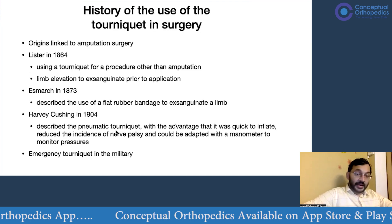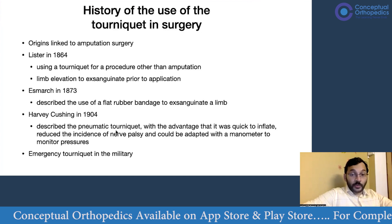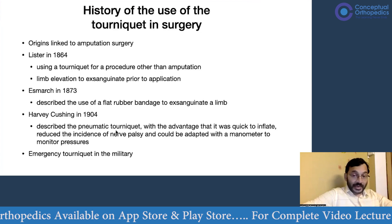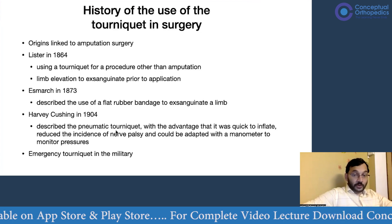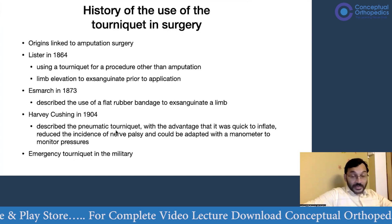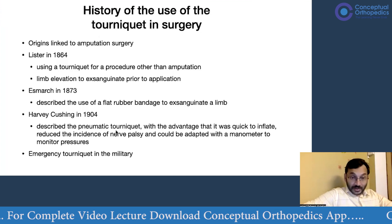By the turn of the 20th century, Harvey Cushing described the pneumatic tourniquet. The advantages of the pneumatic tourniquet included: it was quick to inflate, it could be monitored with a manometer, it reduced the incidence of nerve palsies, and it could be continuously monitored.